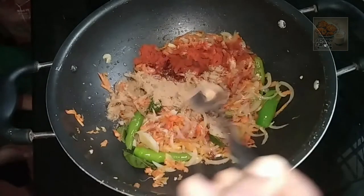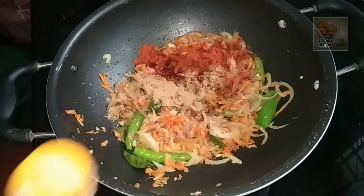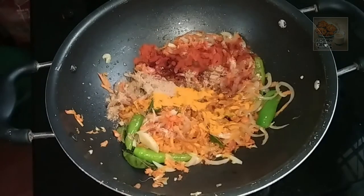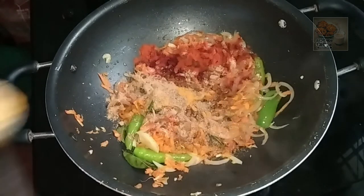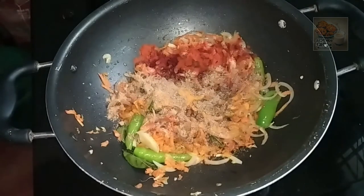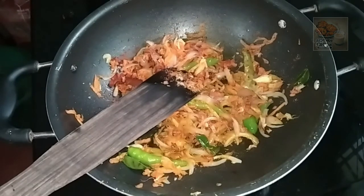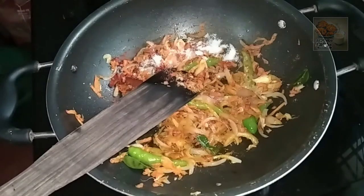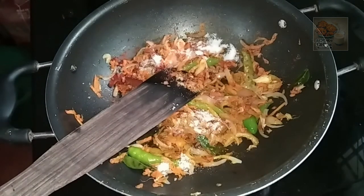1 teaspoon of sauce with garlic and garlic. Add 1 teaspoon of garlic and salt. Add 1 tablespoon of garlic and 1 teaspoon of garlic. Put a little bit on the top of the pan.